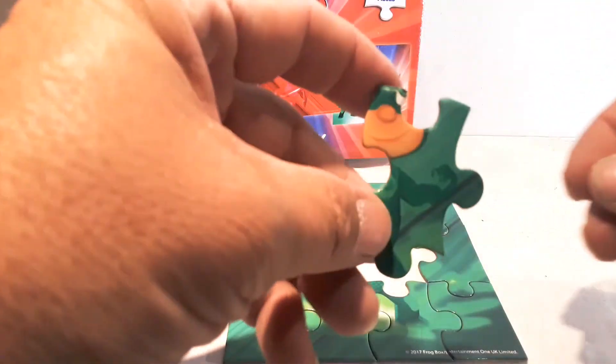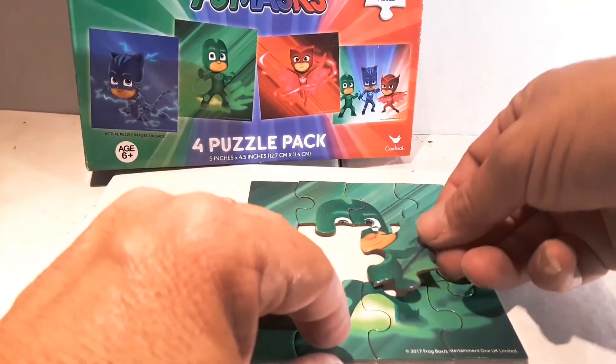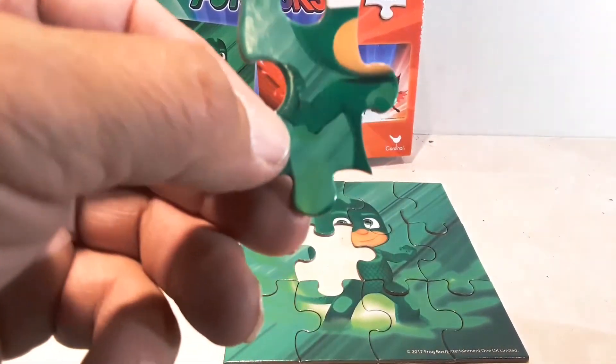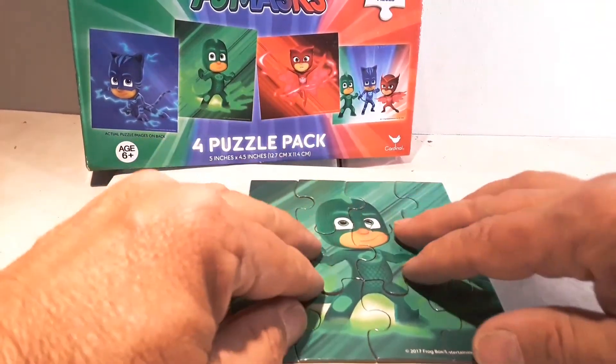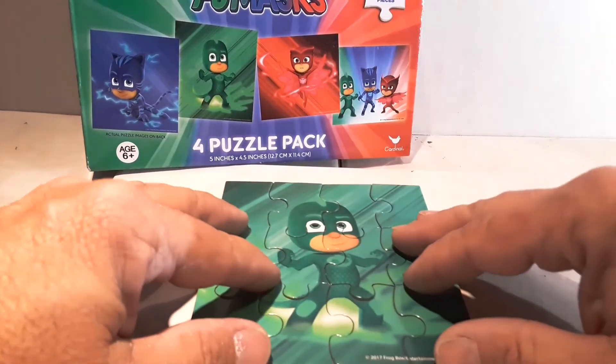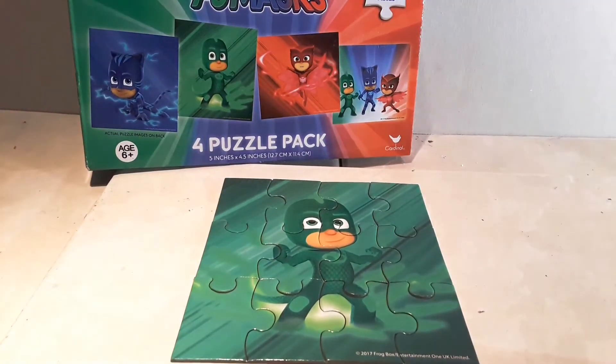Now we start building inside. There's part of his face, and we almost got Gekko Boy done. There's the other part of his face — and there's Gekko Boy! My daughter's watching me do this. What do you think? Does that look good? That looks good. That's Gekko Boy.